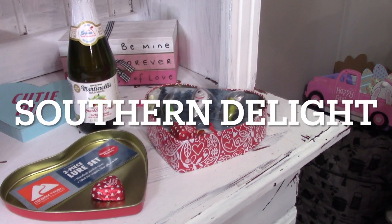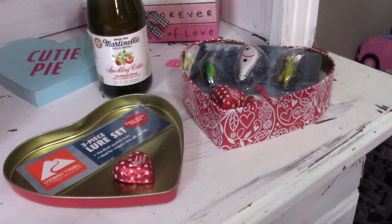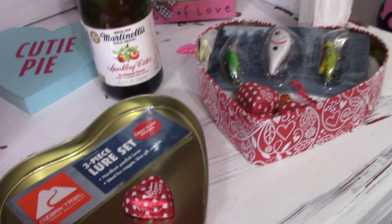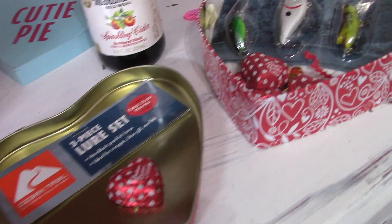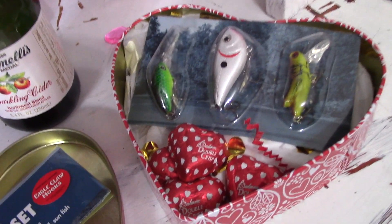I wanted to share a couple of ideas. The ladies are always asking what type of gifts to do for a man. If you have a man that likes to fish, I picked up this little tin from the Dollar Tree.